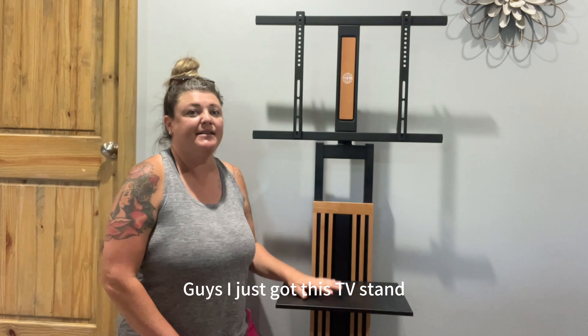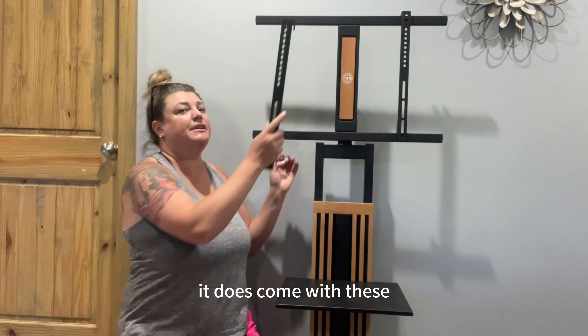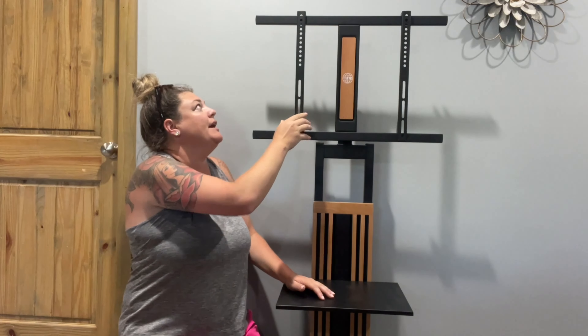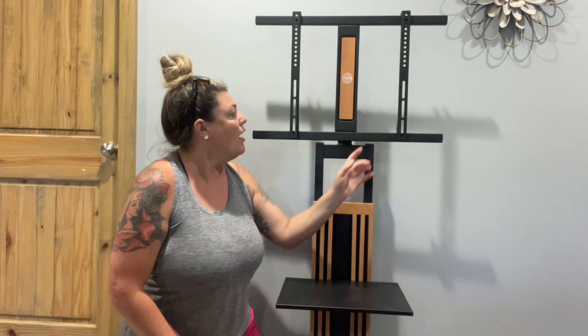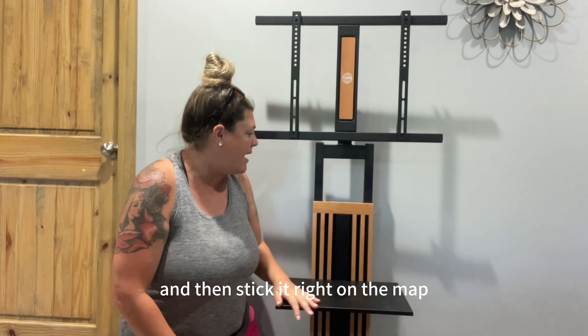Hey guys, so I just got this TV stand. We got it all together and it looks really great. It does come with these brackets that go on the back of the TV, so all you have to do is just put those on. They have lips on the end here so that they're not going to slide off. You would just attach those to the back of the TV and then stick it right on the mount.